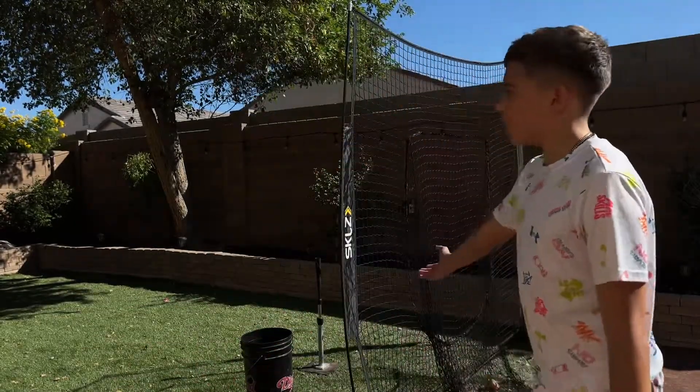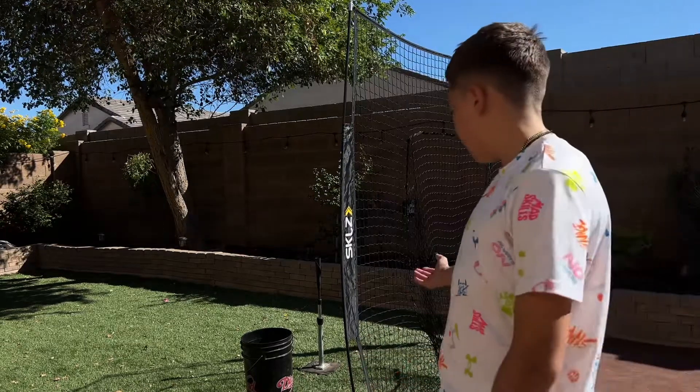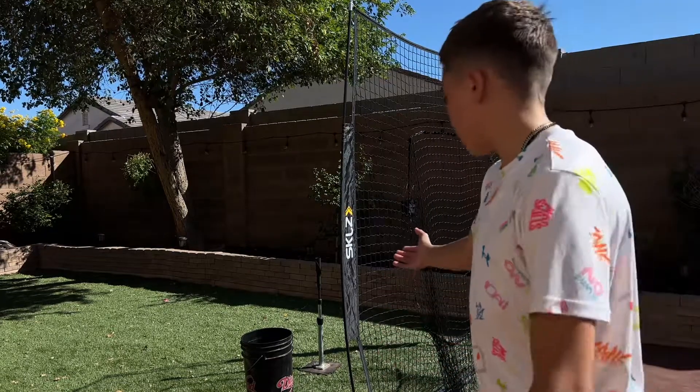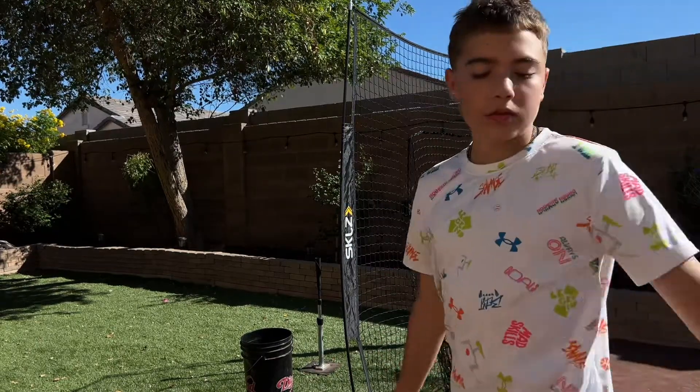What is good YouTube, Sean the Analyzer here back at it again with another video. In today's video we have me hitting off the tee — I just want to be analyzed, well I guess analyzing what I'm doing off the tee. So yeah, let's get right into it.